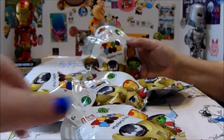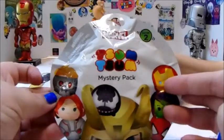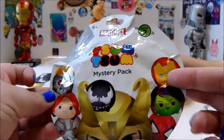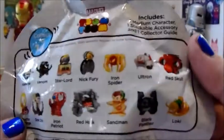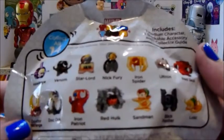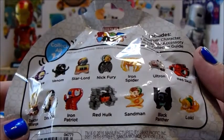Hello! Welcome to Mother Daughter Duo and today we have a whole pile of Marvel Tsum Tsums Series 2. These are awesome. We got these at Walmart and they were on sale, which is great. We got a bunch of different choices, and I know some of them are really cool. We're hoping not to get any duplicates.